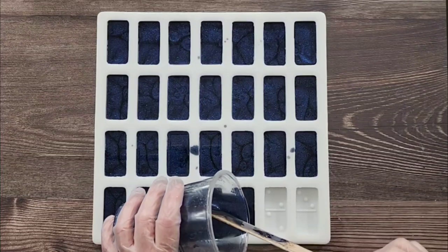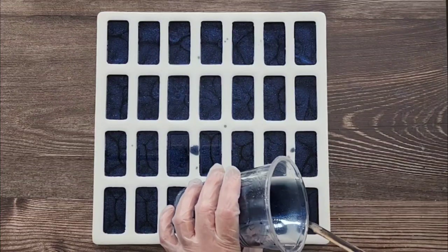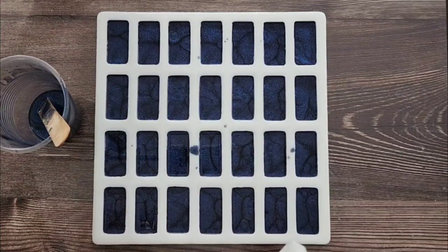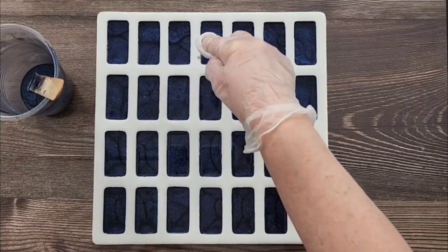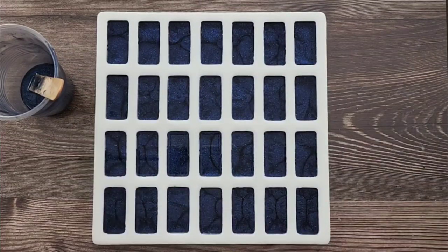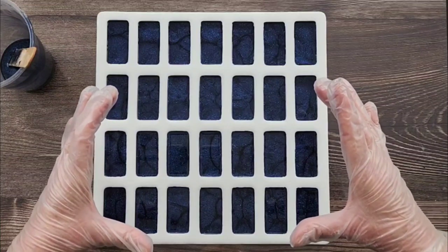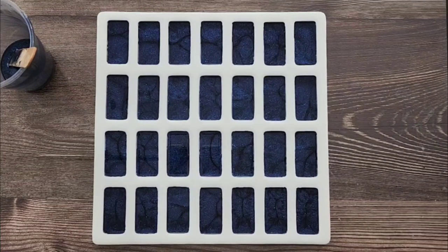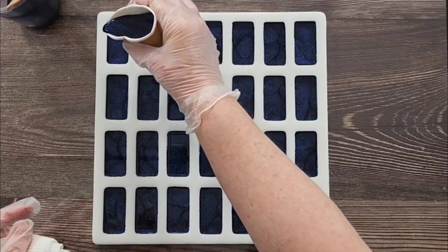I'm just going to grab a little baby wipe because I don't like mess - if you can clean up as you go it's much easier than trying to pick dried resin off. Don't torch these - there's too much silicone involved. When you're doing a big piece, 99% of resins you can torch lightly, but this you're going to torch the silicone so don't do it. You can use a little bit of alcohol afterwards. This is the back anyway so you're not going to see it - it doesn't matter if there's a couple of bubbles on top.